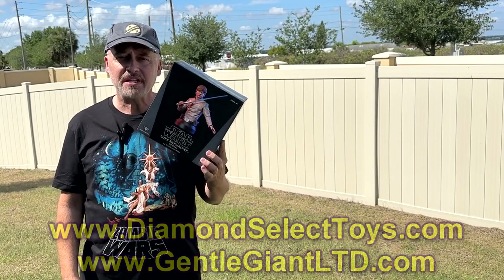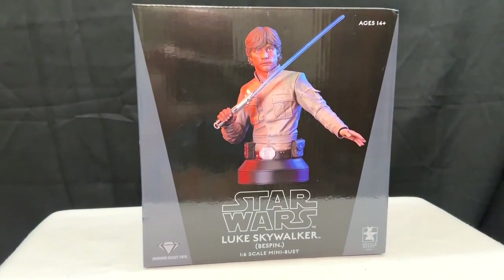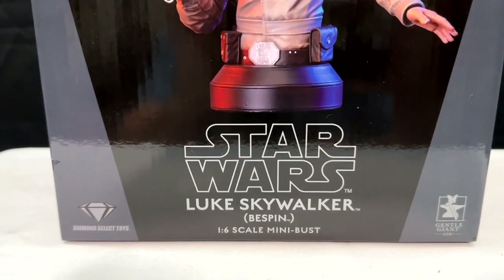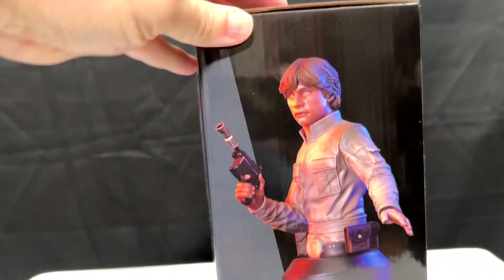But today we're going to take a closer look at this. So come on, here we go. This is the Star Wars Luke Skywalker Bespin bust. It's a 1/6 scale mini bust and comes — you'll notice here — with the lightsaber as well as the blaster.